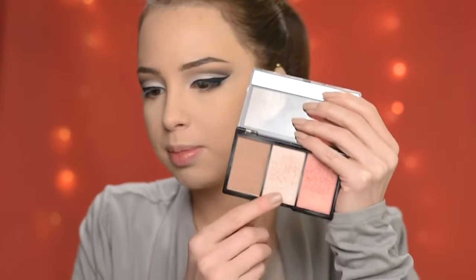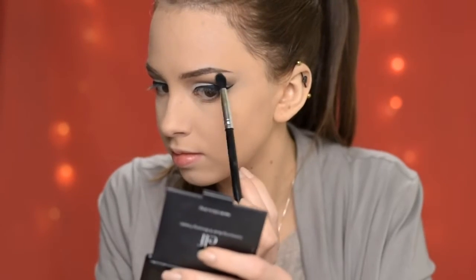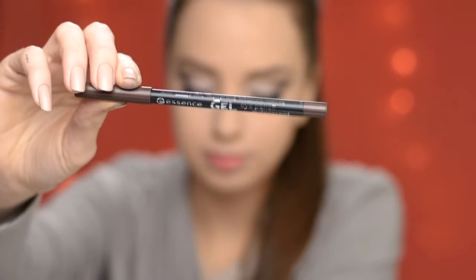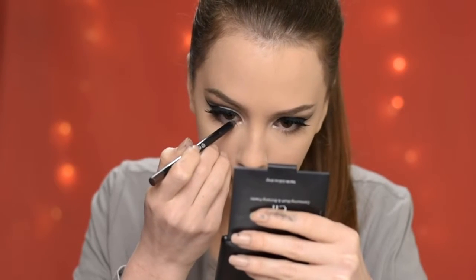I'm going to highlight my brow bone and the inner corners of my eyes with this highlighter — the Makeup Revolution Ultra Strobe and Contour Kit. Then I've applied some false lashes, and now I'm going to apply along my lower waterline the Essence Gel Eye Pencil in shade Cocoa Bean.